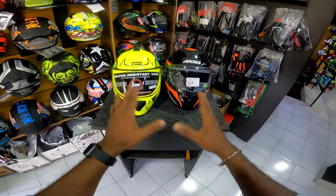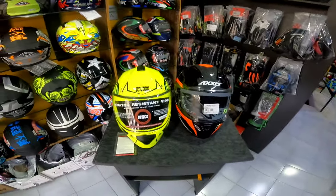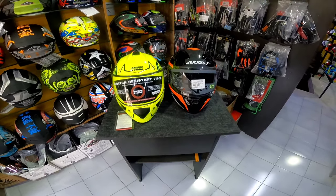We will check out the price range of the helmet and show you the best options. All of these are the best ones. Welcome to the show. Let's begin.